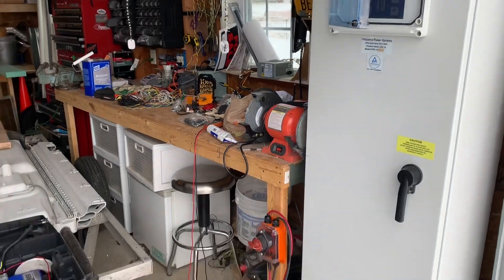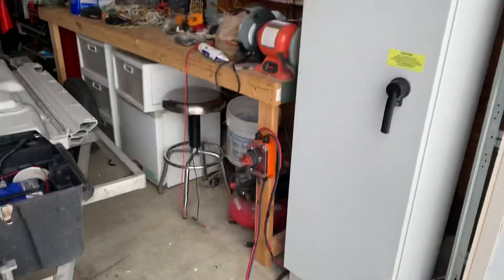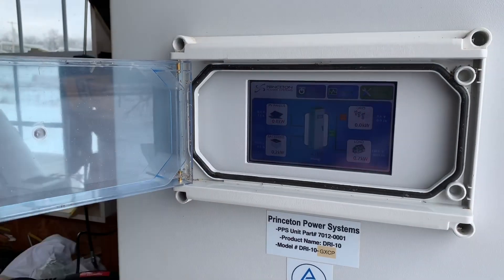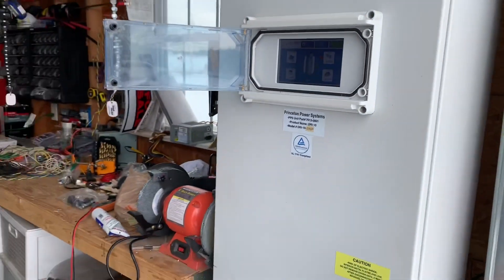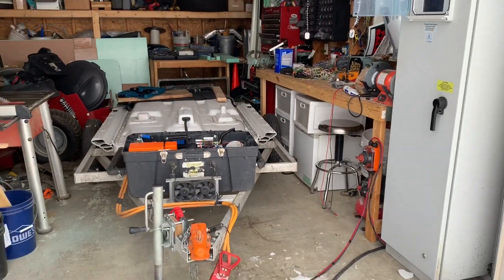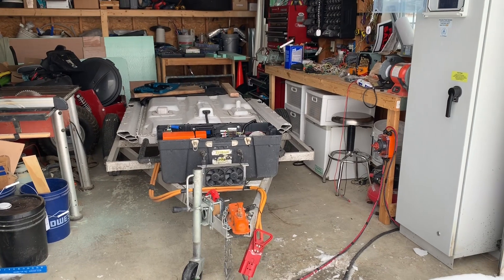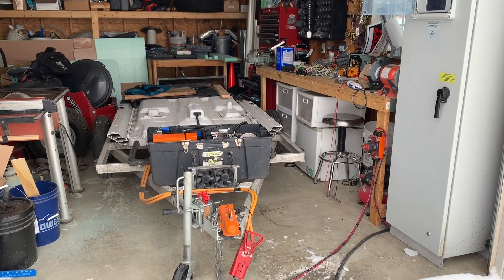So everything is working. It took me a few days — not so much the wiring itself, I had to wait for wiring to show up, I had to order this, there was some programming I had to work on. I've never done this before, so there were a lot of settings I had to do. But in the end I got everything connected. It's been working all morning so far. I'm going to let it go and see how things go, see how long this battery pack lasts. Based on my usage for my house, I think it'll last two days.